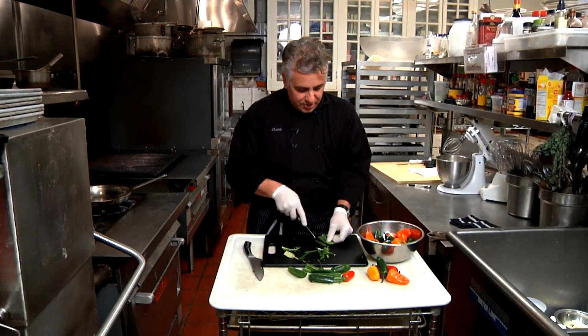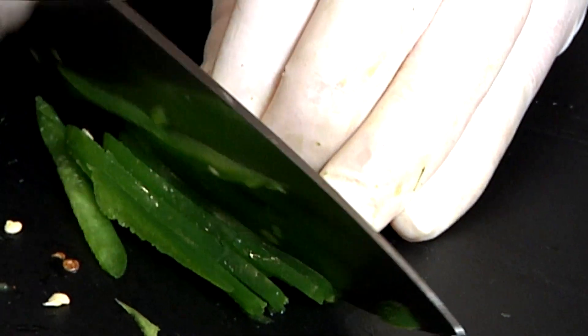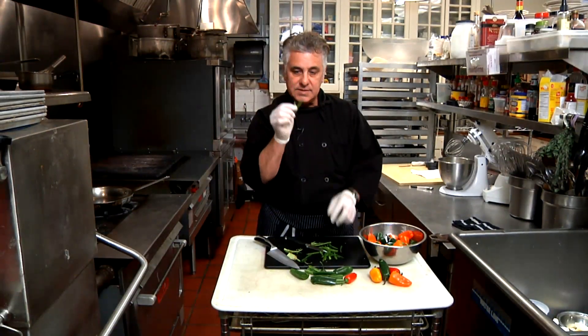Now normally when you're julienning, you could do it with a paring knife like I'm doing here, or you could do it with a larger knife. You just want to slice it down nice and even. You'll notice I'm wearing gloves — you never know how hot these peppers are, so you want to make sure you're protecting yourself with some rubber gloves — and you end up with nice slices.